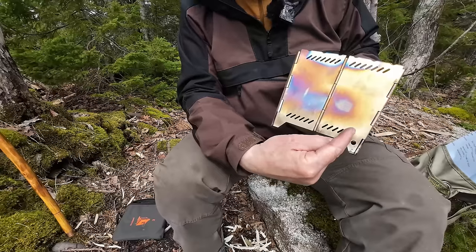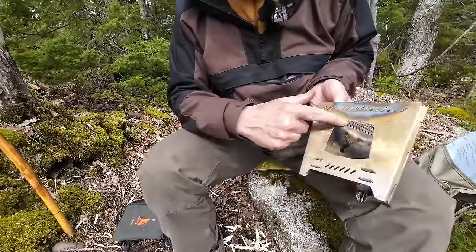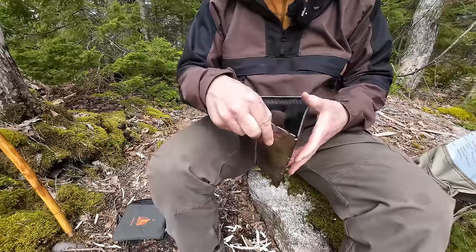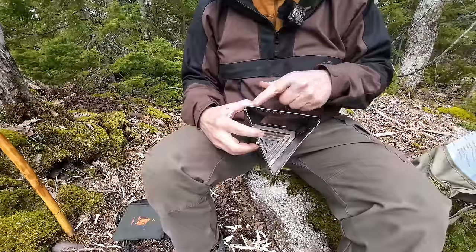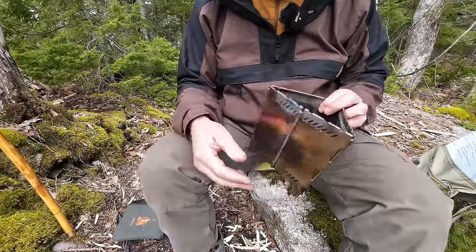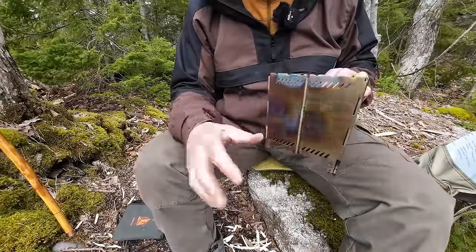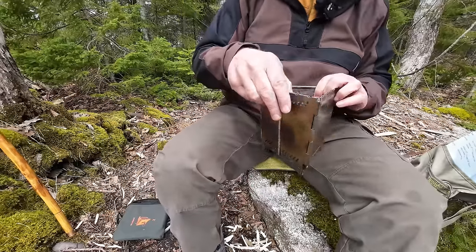Ventilation at the bottom is provided by a series of slots on all three sides, as well as the feed port. There are also slots across the top for exhaust ventilation. Unless you put a really large pot on that covers all the corners, you'll also have corner exhaust ventilation. It doesn't look like a lot of ventilation, but in reality it's enough for the stove to function well — though it's not a hot, fast-burning stove. It's best described as a cooking stove.